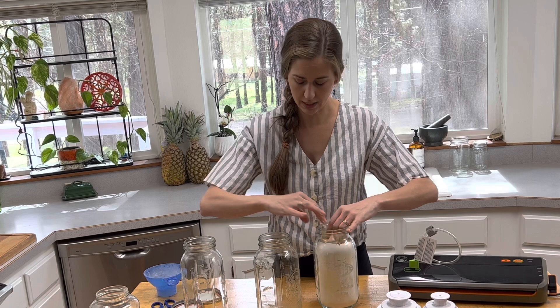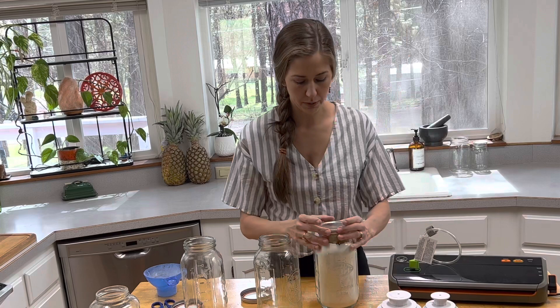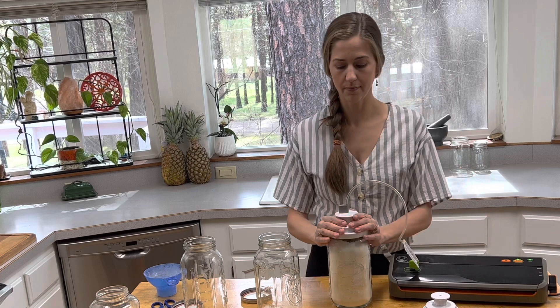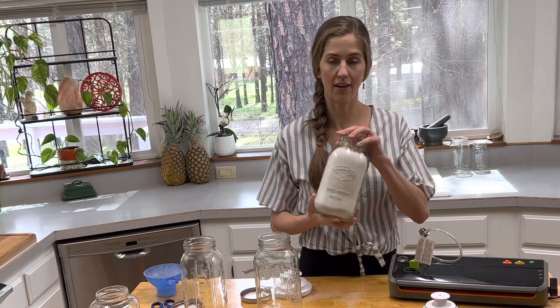I'm going to put my lid on to seal it, then place my Food Saver jar sealer on top, connect the vacuum sealer, and hit power. Voila — a sealed jar of flour. This will extend the shelf life of this beyond a year.